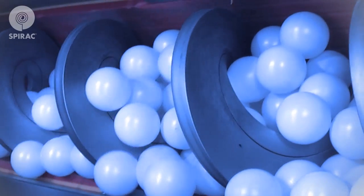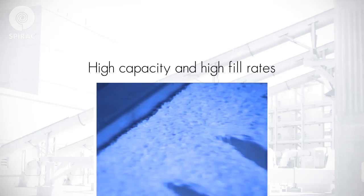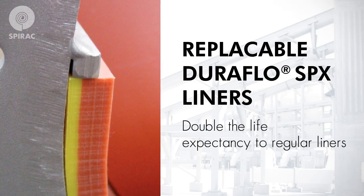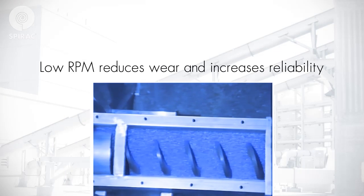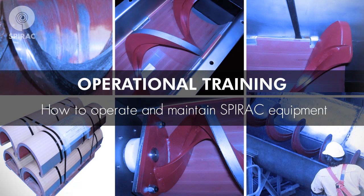Unlike conventional conveyors, SPIRAC shaftless conveyors do not use a central shaft, which means a much higher fill rate can be achieved. This also eliminates the need for end or hanger bearings, as the spiral rides on a replaceable wear liner. Because the fill rate is higher, the system can run at lower RPM, reducing wear and increasing reliability. Our dedicated conveyor maintenance and operational training is designed to empower you to operate and maintain SPIRAC equipment in a safe and efficient manner.